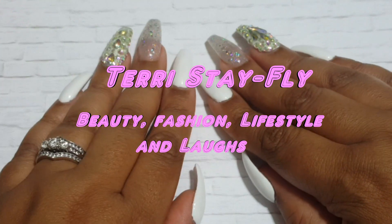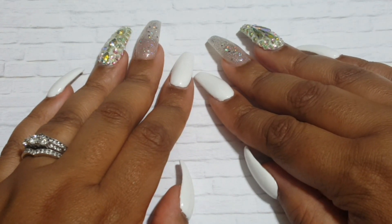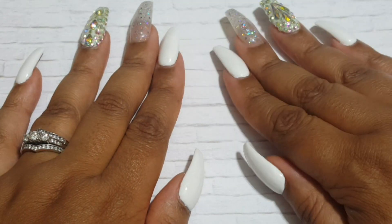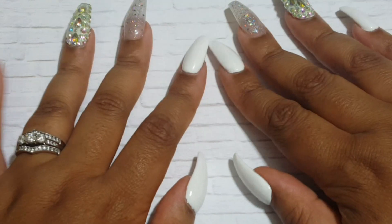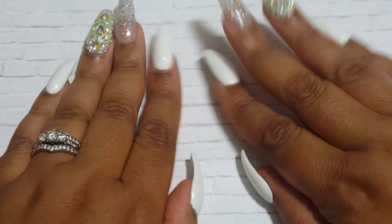Hi guys, I'm back to do another 'what's on my nails' video. I know it's been a minute — I actually got my nails done two weeks ago and never recorded the video. I got my nails done, didn't record the video, sprained my wrist and my thumb the next day or two days later, and I didn't show you guys the nails. But I'll talk about those nails in my vlog because I think I had them on.